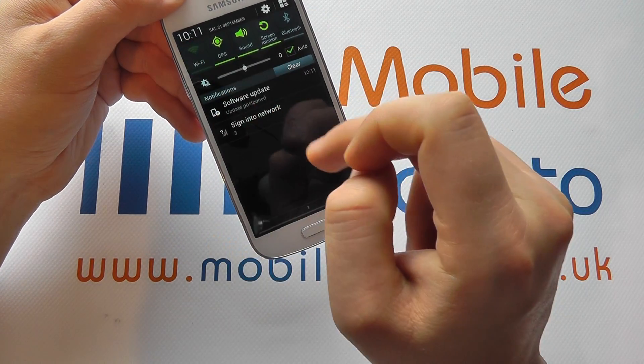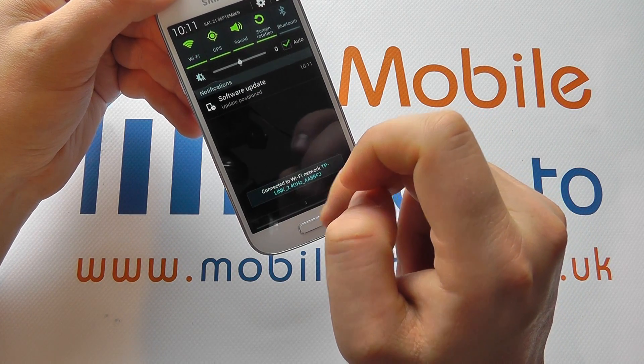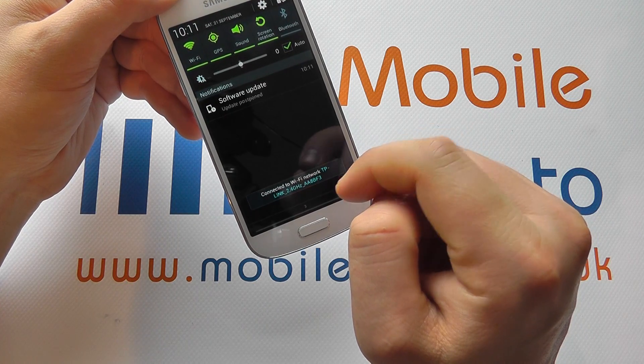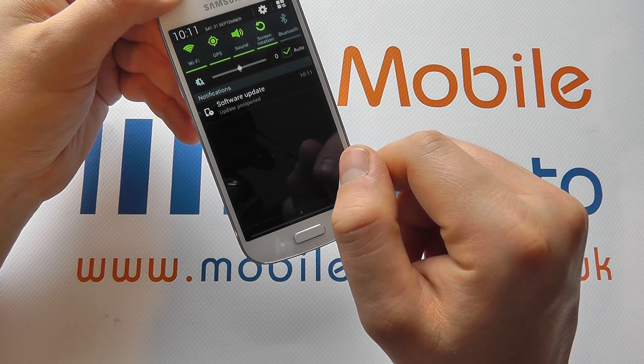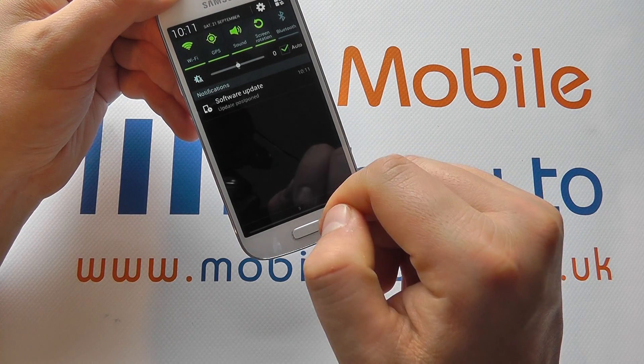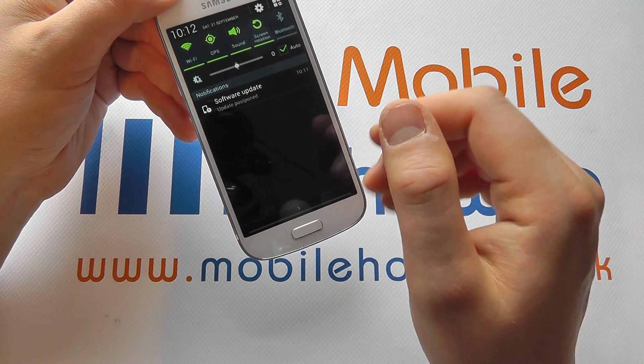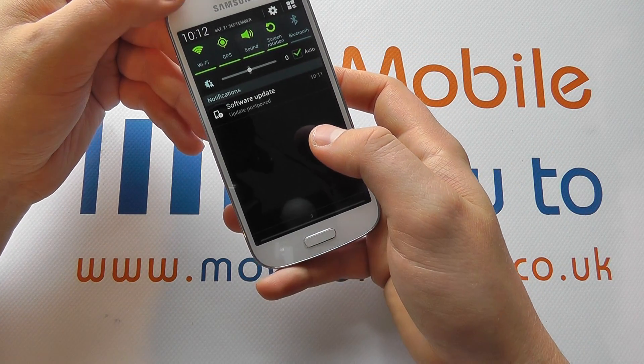If you have, tap the Wi-Fi and green will indicate that it is switched on. Grey will indicate that it's switched off. If you've connected to a network in the area before, it will automatically go and connect to that network. If you haven't, it will bring up a box indicating the networks available and allow you to choose which to connect to.